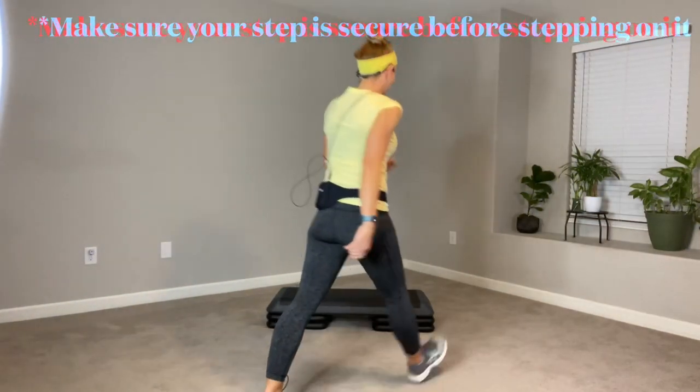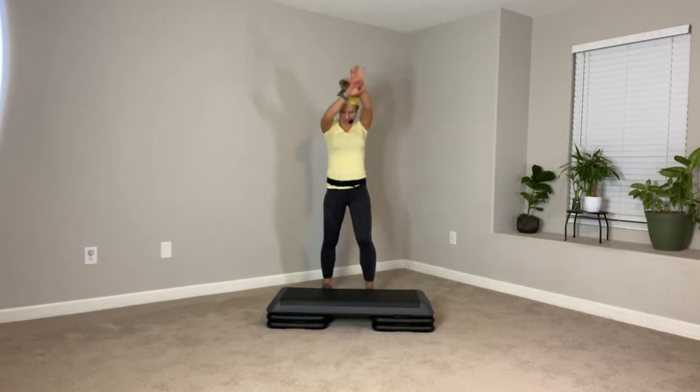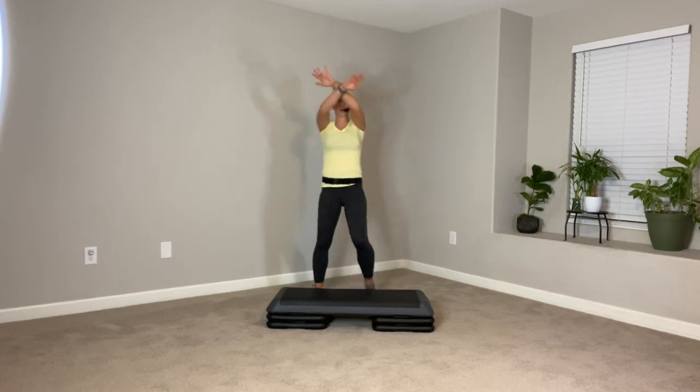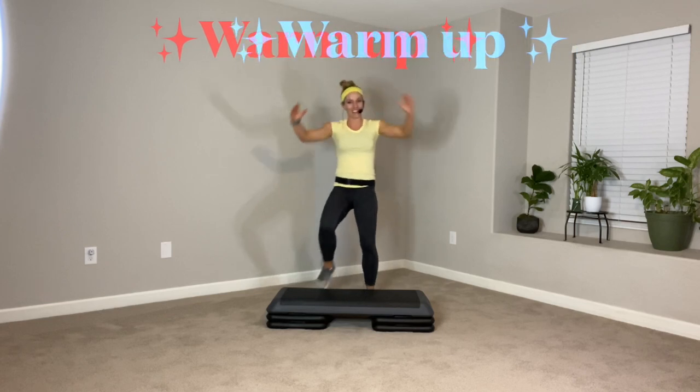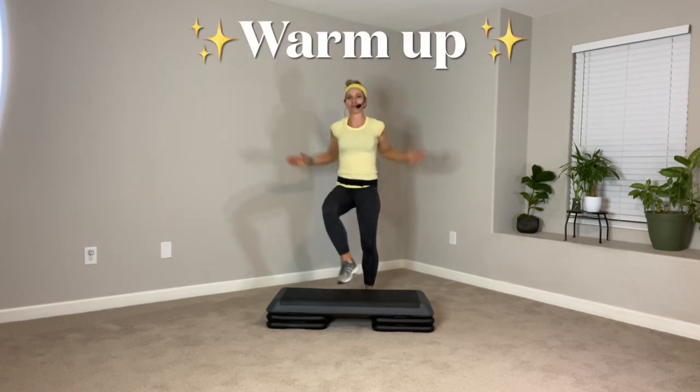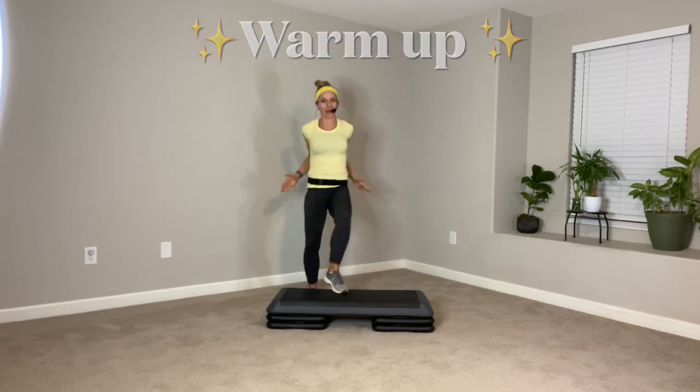Hey, let's get warm. Go ahead and pull out your aerobic step. We're just going to start with little toe taps. Reach up, pull down, and acquaint yourself with your aerobic step. Draw your elbows into your back pocket, belly button into your spine.